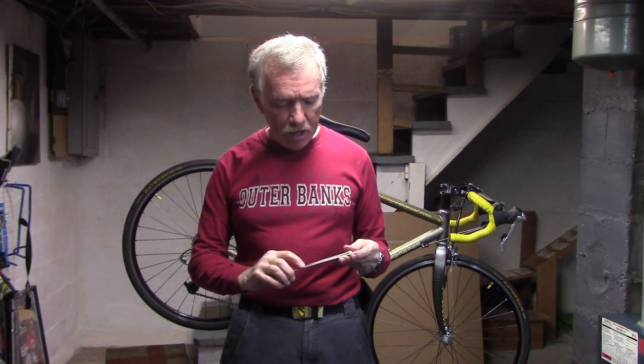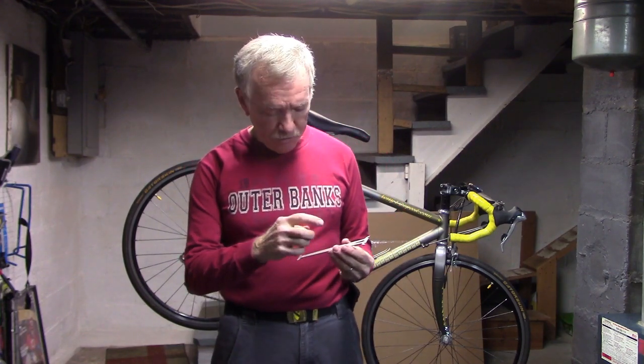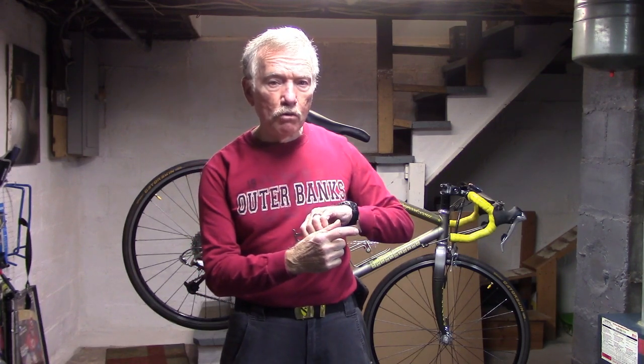I have here the Park Tool CC 3.2, which is one of many such tools, although I prefer this one. It sells for about ten dollars. One side is marked as 0.5, the other is marked as 0.75, and that stands for 0.5% and 0.75% stretch.